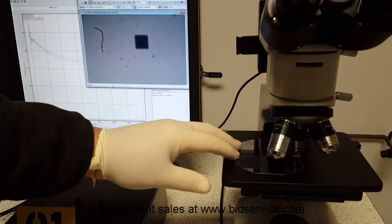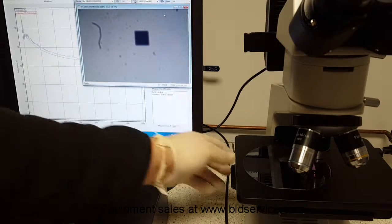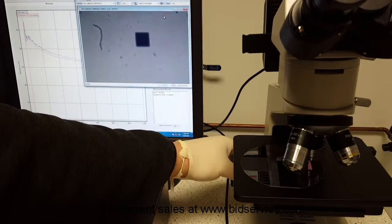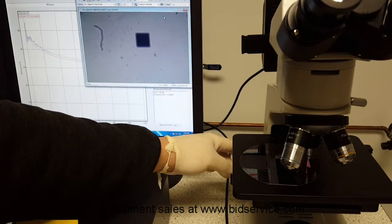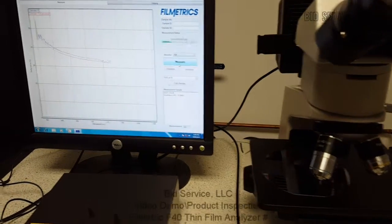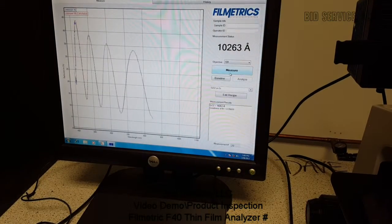Until we get right to that part. I'm going to focus it in. And there's a reading: 10,263.